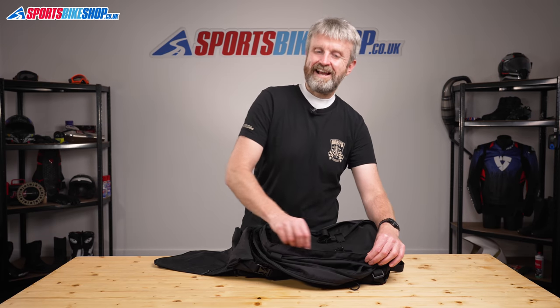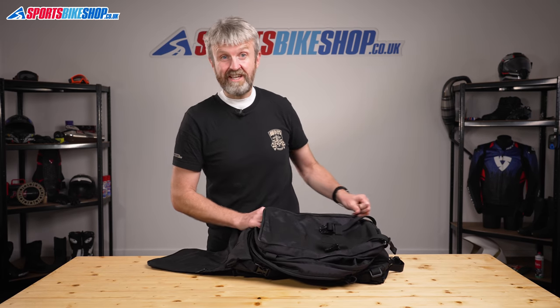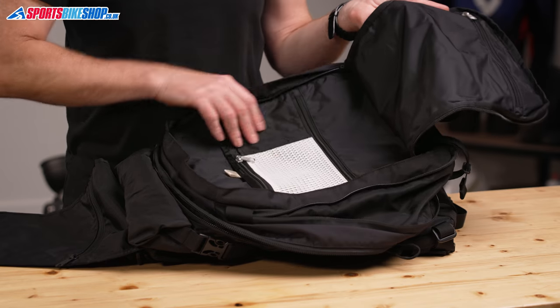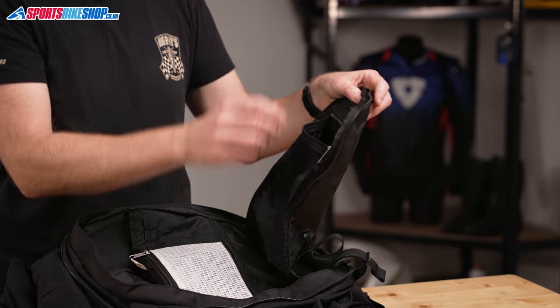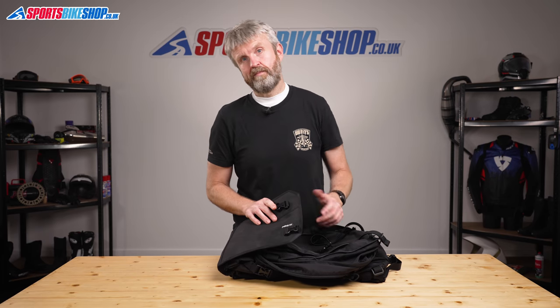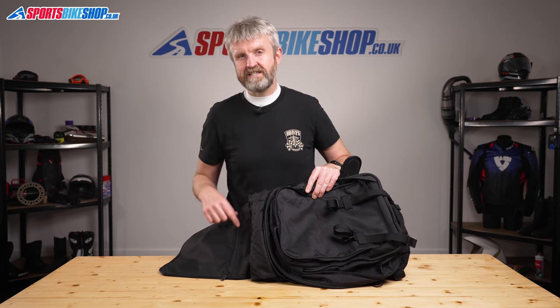The third compartment sits on the outside of that, and this is where you'll find enough sections for even the most organised person. There are two zip-up pockets, room for three pens or a tyre pressure gauge. A velcro tab holds documents or bits you need to access quickly, and there's another zip section in the outermost part for even more documents. When you fold over the outer flap and clip it up, there's also another zipped document section within the flap itself — and that's the easiest part of the bag to get to.